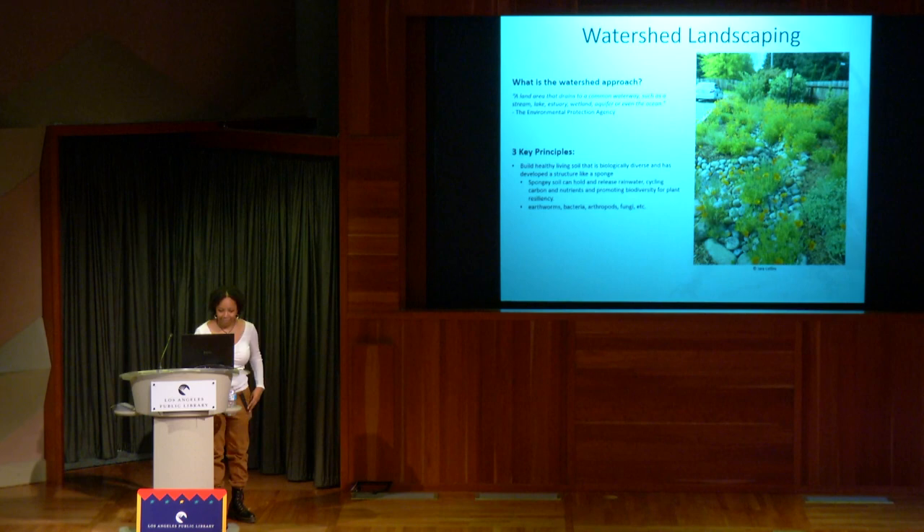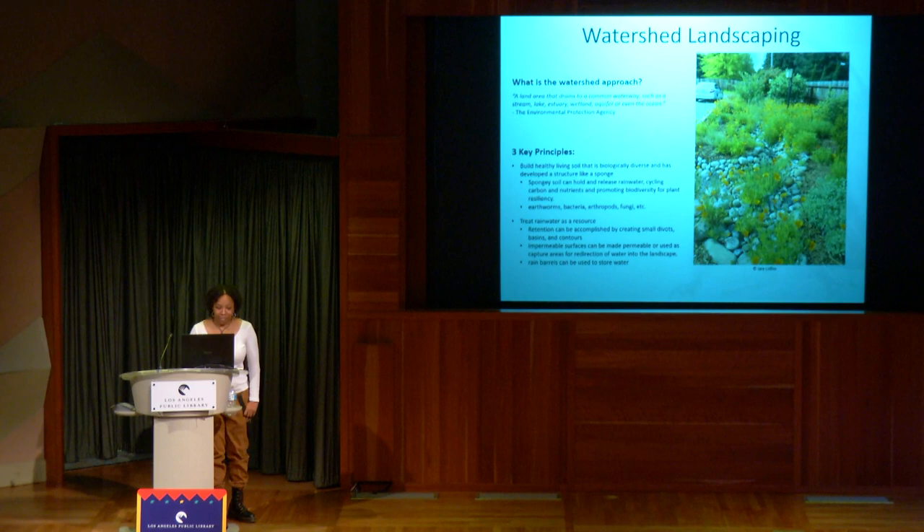You're also going to treat rainwater as a resource. Retention can be accomplished by creating small divots — basins and contours. Impermeable surfaces can be made permeable and used as capture areas for redirection of water into the landscape. You can also use rain barrels to store water — about an inch of rain can give you a couple hundred gallons.